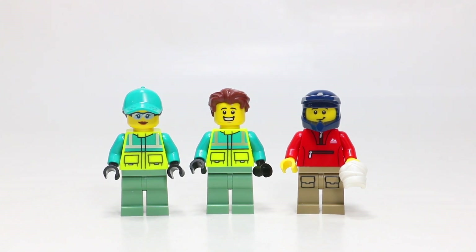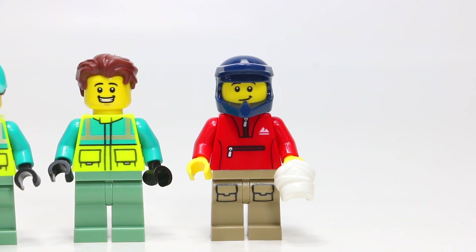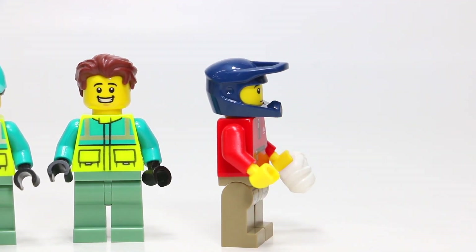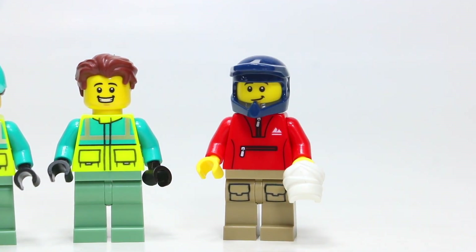Taking a look at the three minifigures, I think they are some of the coolest parts of the set. Starting with the dirt bike rider: in his hands he's holding a cool little LEGO piece meant to be a bandage — it actually comes with a second one as an extra. I like his tan pants with pockets on the front. He's wearing red athletic wear for the torso, kind of like a knockoff Adidas — it's got a little mountain on it, a zipper, like a little windbreaker. He's wearing a specialty motorized bike helmet, more like a four-wheeler helmet, which is really cool — not the basic one they've been using since the 80s. He does have a little back printing as well, looking like the Adidas logo.